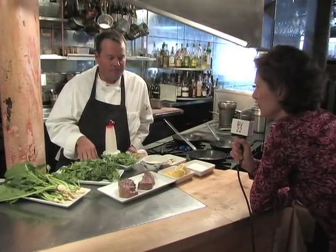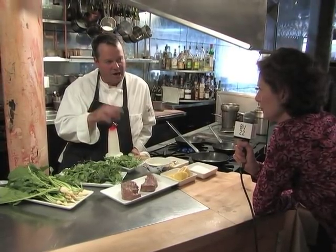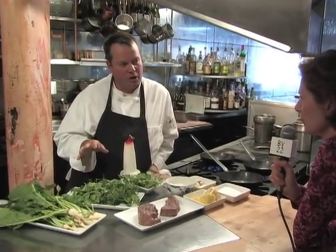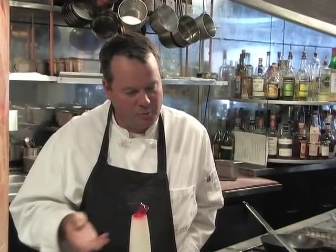For leg of lamb, the best flavor and texture come from using a combination of high heat quick cooking as well as slow roasting. So I have my oven set on medium to low heat. I'll do a quick sauté on top of the stove, then I'll put the whole piece of lamb into the oven and let it slow cook for a while, until it's rosy on the inside.